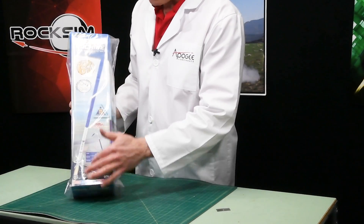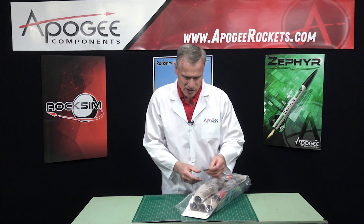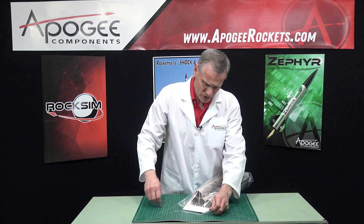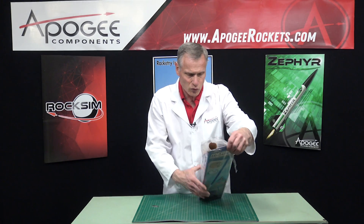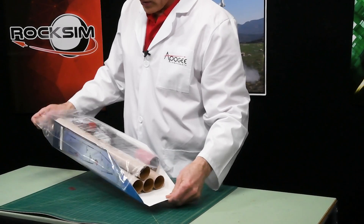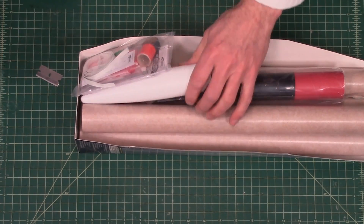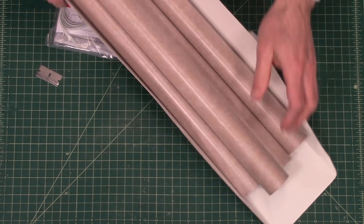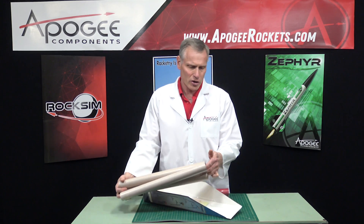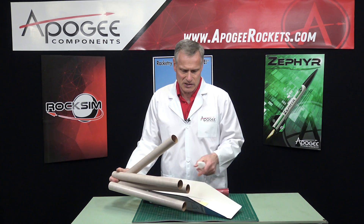You can see it's got this nice colorful illustration on the front. Let's open it up. So we've got the plastic bag here, and inside, the first thing you're going to notice are all these tubes. We have four tubes — these are 18 inches long. This is BT60 size.